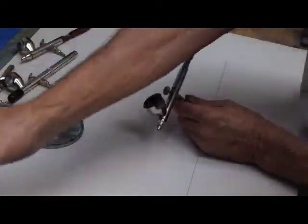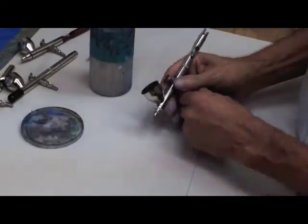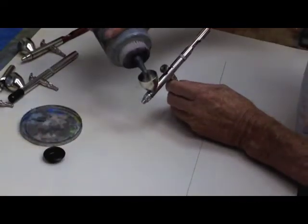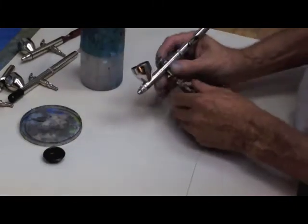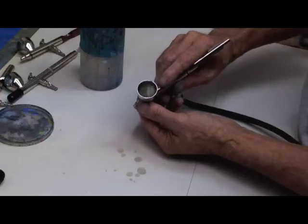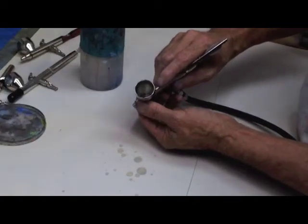We have air that works. I'll show you what happens if you leave this rubber gasket off. As you can see, paint is bubbling in the color cup.